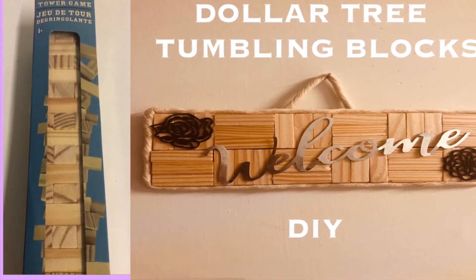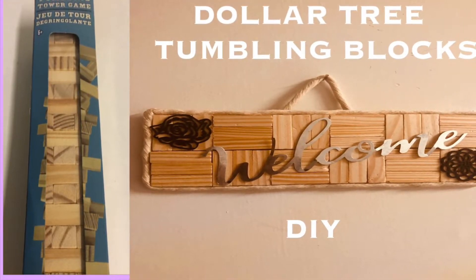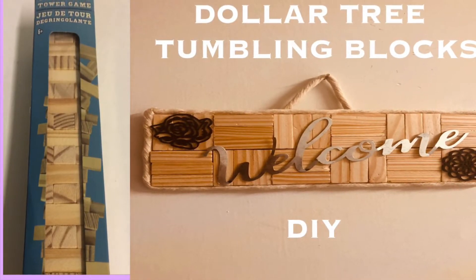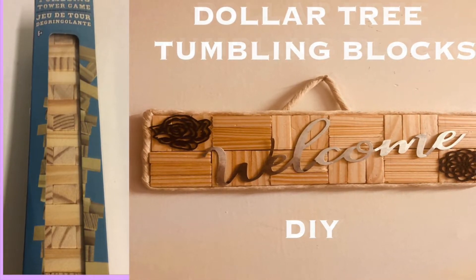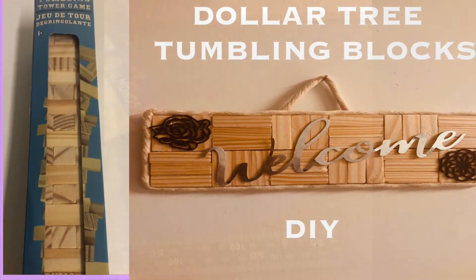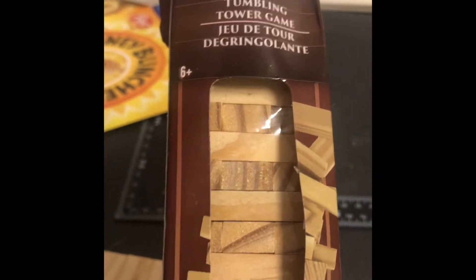Hello everyone, welcome to my channel! Today we're gonna make this wall decor welcome sign. I hope you enjoy the video, and as always like, share, and subscribe. Thank you. We're gonna use the tumbling blocks from the Dollar Tree to make this project today.